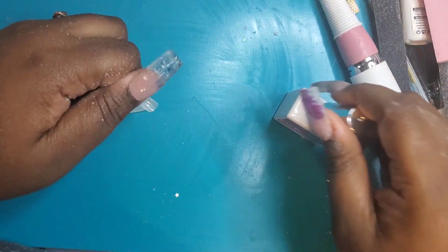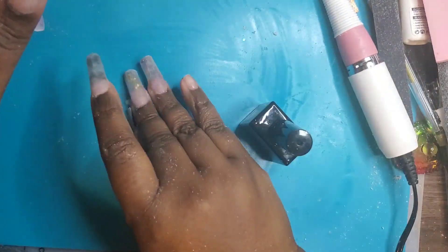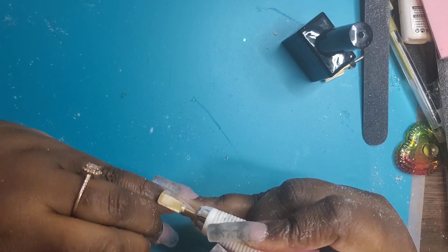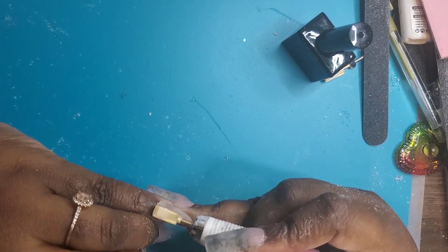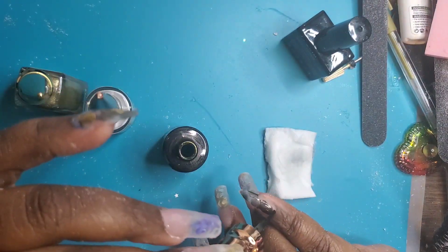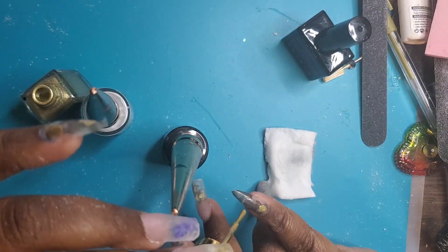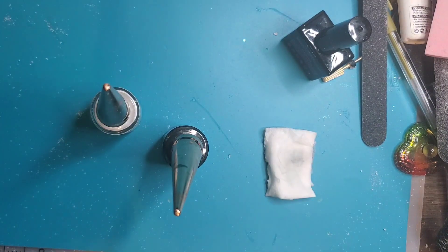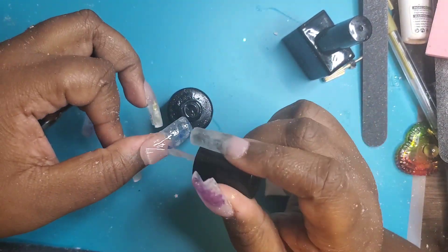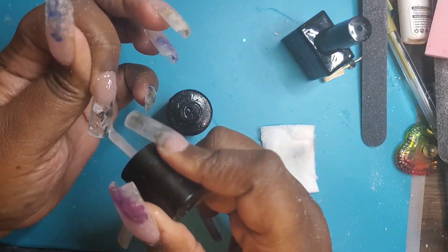I'm using the same BT Art box tip primer and then applying the tips, making sure I'm sealing the cuticle. Then I use the same alcohol ink to create a little design — nothing too complicated, just to continue on with the theme. I could have built the nail with that shape but I just didn't want to, so I'm just top coating it.